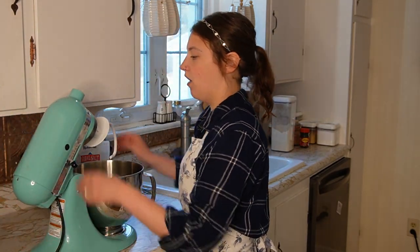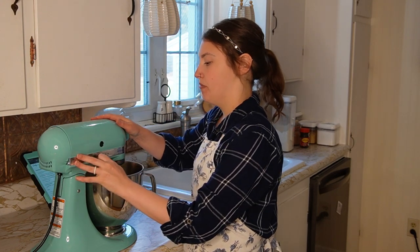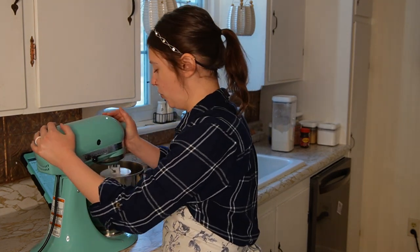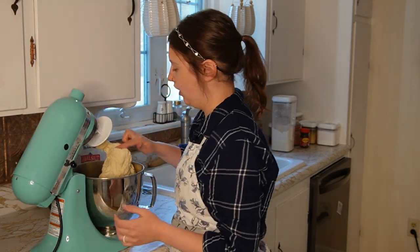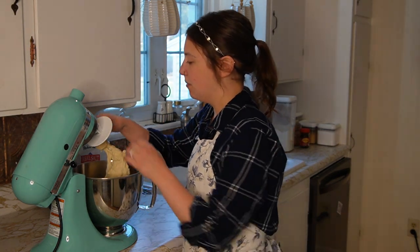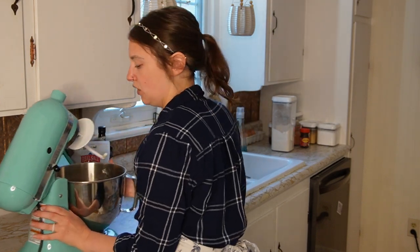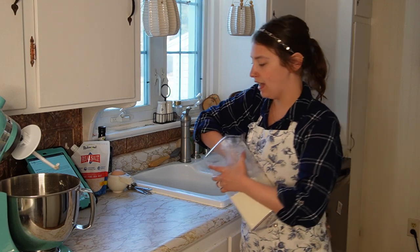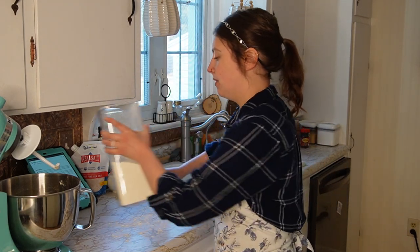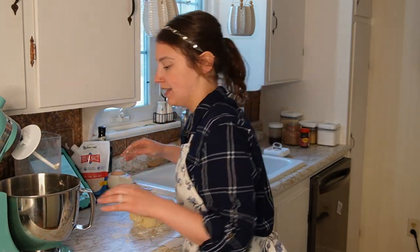We've added all of this to our stand mixer. Now we just want to get it all nice and combined. You know the dough is ready when it pulls away from the sides and sticks to the hook. This is actually already in pretty good shape. When I put my fingers on it, it's a little sticky, but not too bad. So the next thing you want to do is lightly flour your work surface.